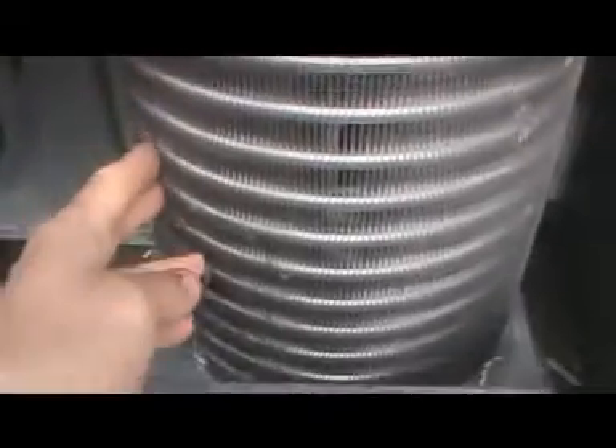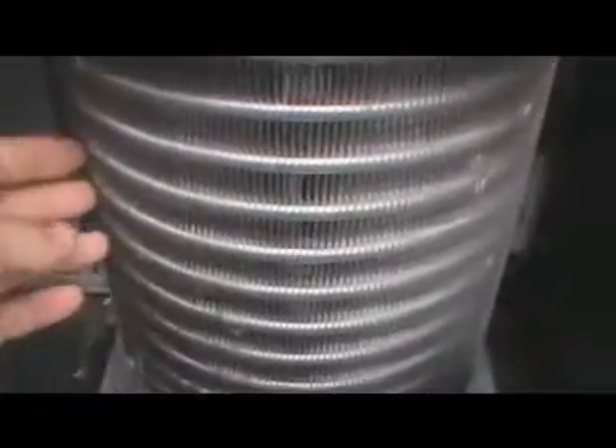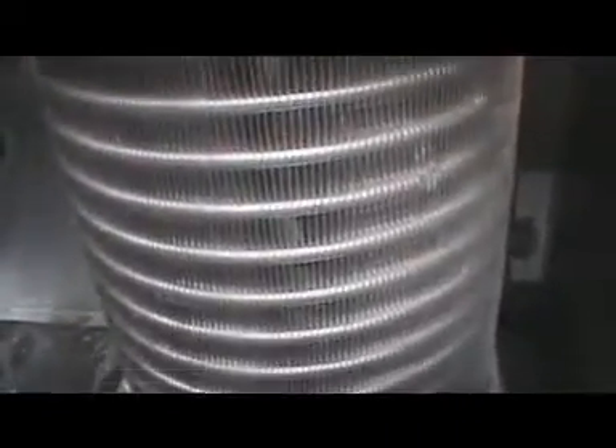These are the compressor units — well, the radiators they use for cooling. They're pretty cool with the fan, and they work pretty well. Coke's had them out for a couple of years and been using them successfully.